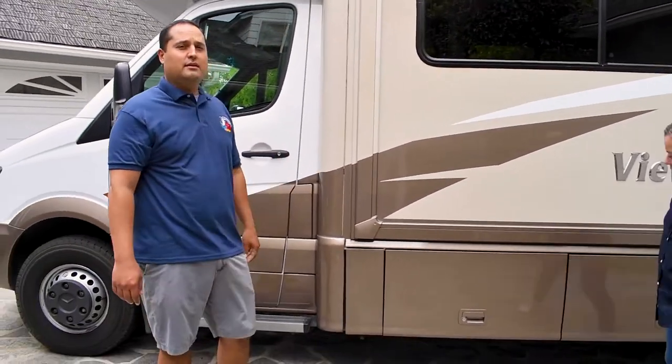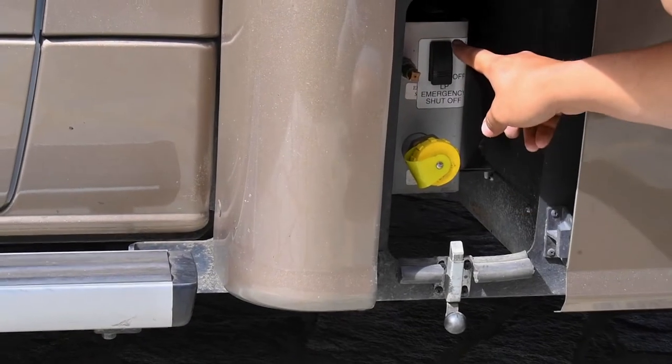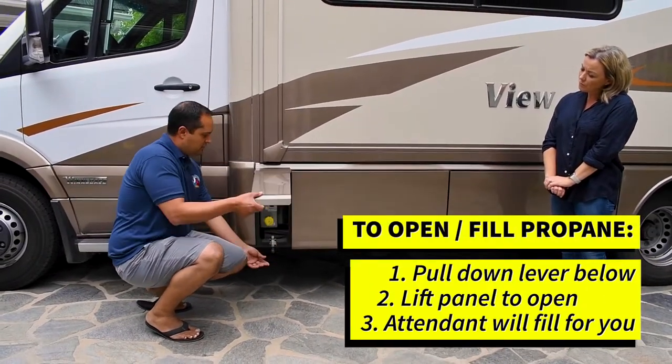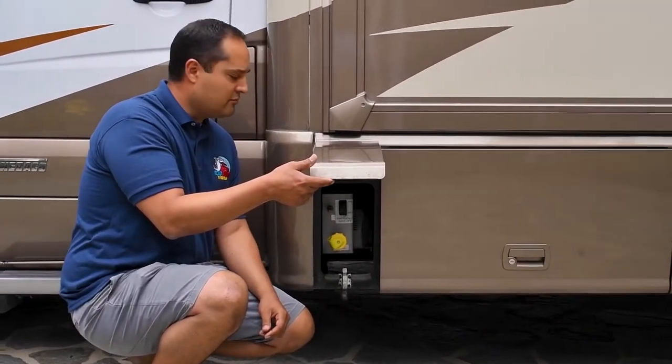We talked about the onboard generator that runs off propane. Some of the other amenities also run off propane, and the propane fill is right here. You just pull up to whatever propane station, pull down the lever, open it up, and the attendant will fill it up for you.